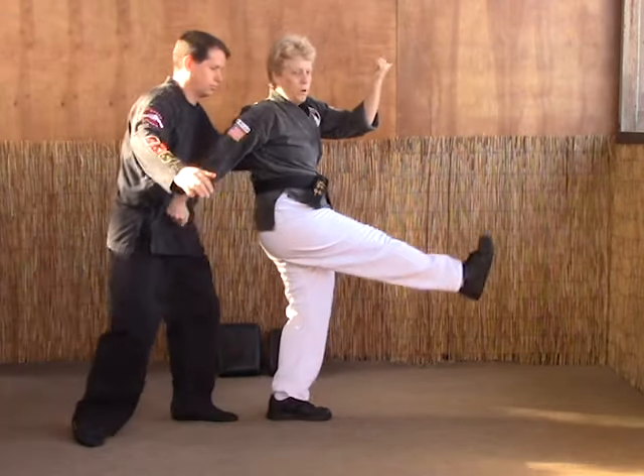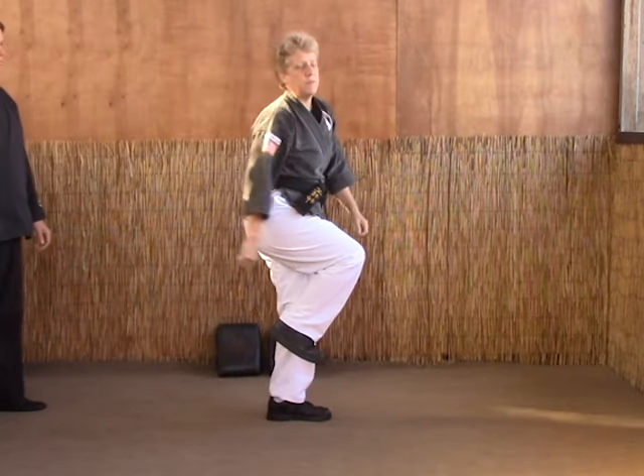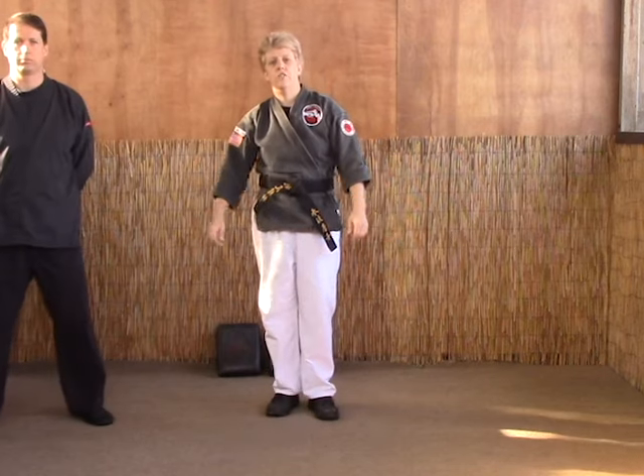So as he comes up to grab, we block, and back kick as we heel palm or web-hand the guy in the throat. And that's how you do a Chinese Junk.